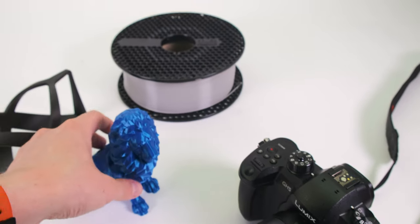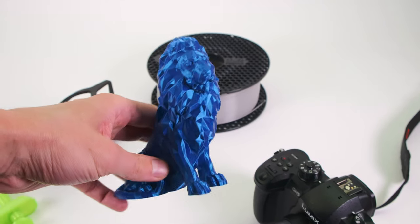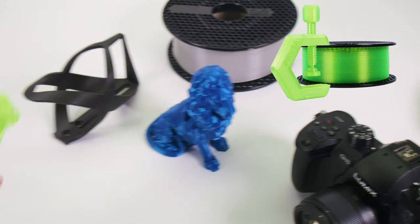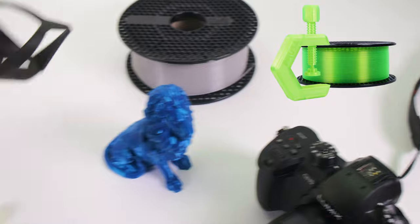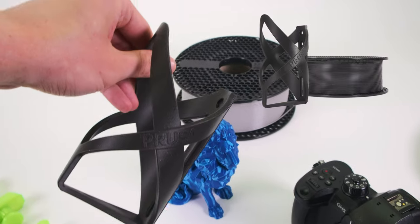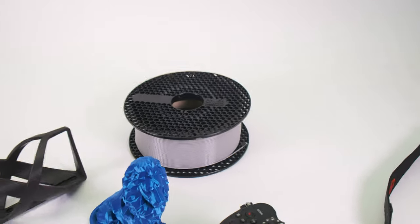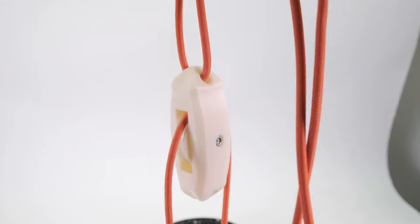For every material we have, there's always a sample model that goes with it. For PLA we have the low-poly lion, for PETG we have the clamp, and for ASA — because that's UV resistant — we have the bike bottle holder. But for the polycarbonate we have something a little bit different: a pulley for the PC blend.